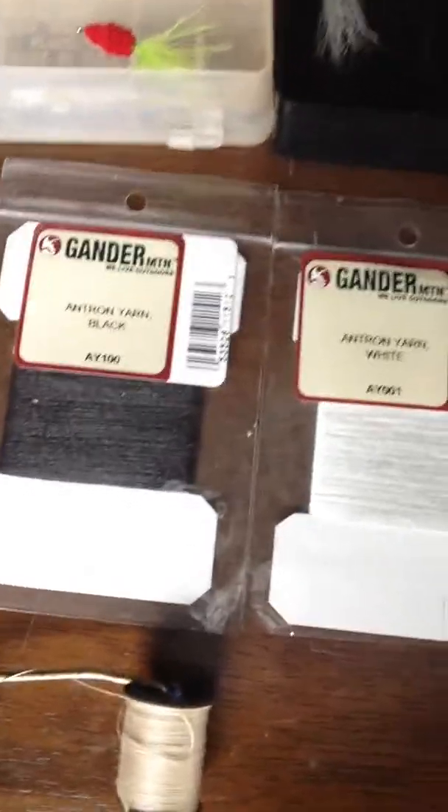I got this reel at fly fishing camp — they give you a whole set of stuff: an Orvis reel, you get an Orvis rod, they all come with a nice case. And your rod comes with a nice case. Some of my materials I have — those are for the body, and you can just buy all this stuff at your local stores.